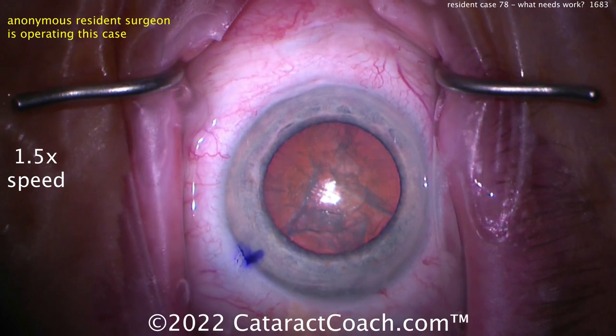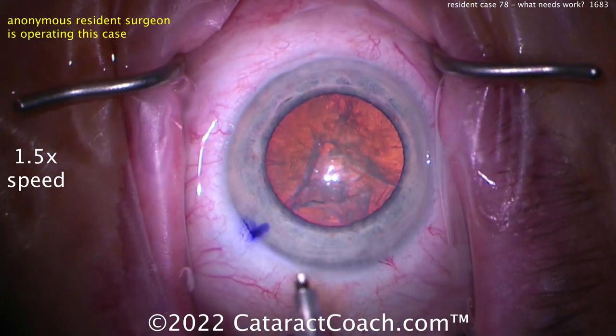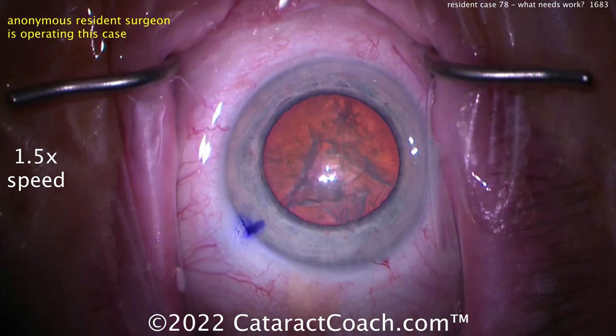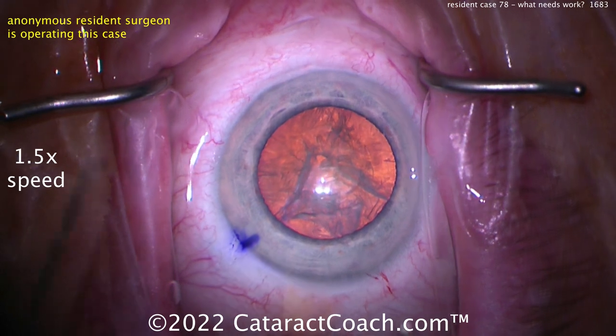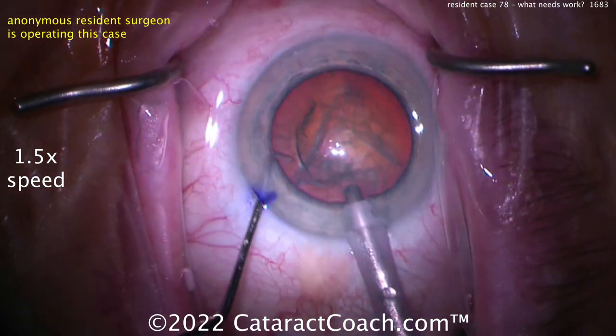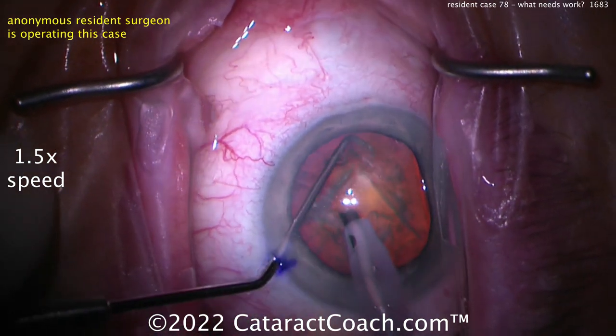So at one-and-a-half speed it's five minutes 46 seconds, meaning full speed is probably about eight and a half to nine minutes — that's fantastic. Now, not about speed: case 78, honestly one of my best pearls for you is to slow down. Try to perfect every step, take your time.